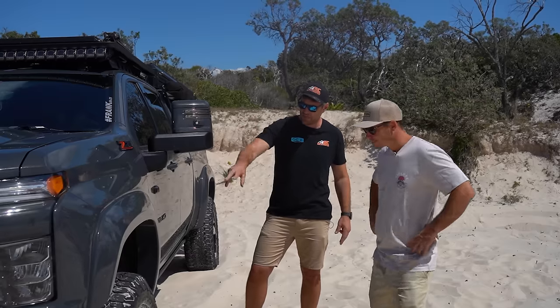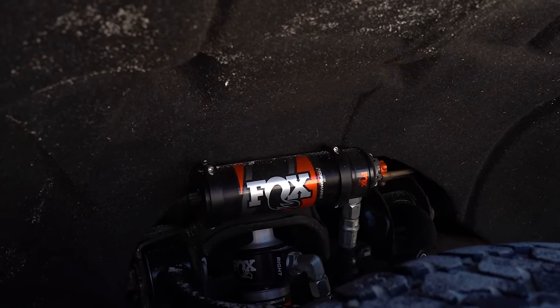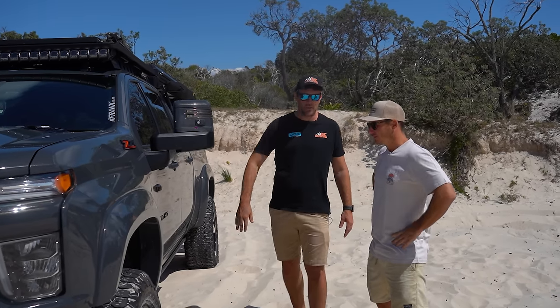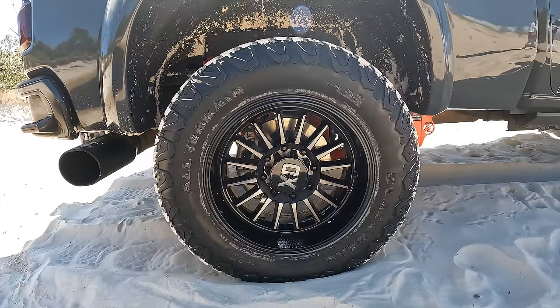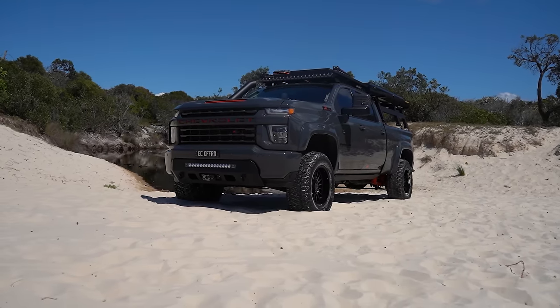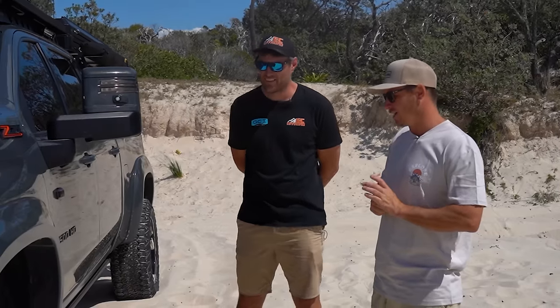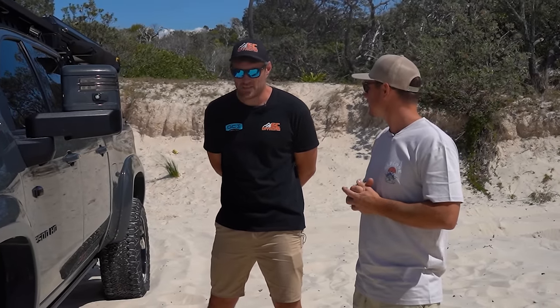Front suspension — we've got the BDS, just like your Ram. Fox, 3.5-inch lift, 2.5 remote reservoir shock. Nothing too special, but nothing over the top. That's another thing with the American trucks — 3-inch lift, 37s, no cutting, plenty of clearance. The old BDS Fox kit — we've been running that in the States and absolutely love it. It's quite easy to get.